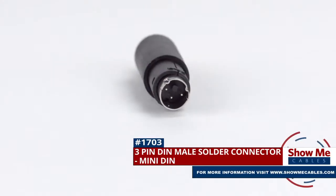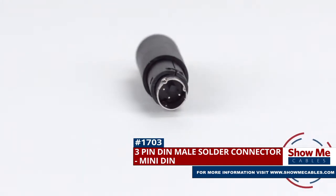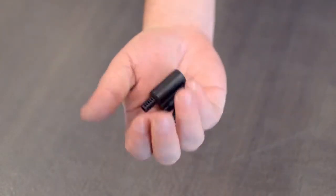This is the three pin mini DIN male solder connector. To install you will need the following items: low voltage cable, wire strippers, solder and soldering iron, and the DIN connector.